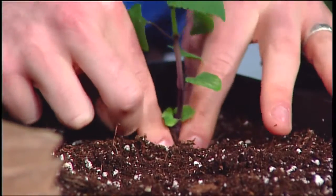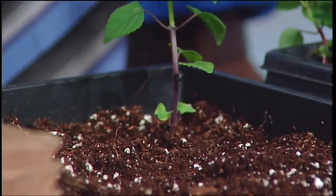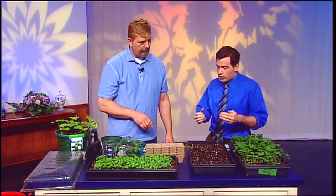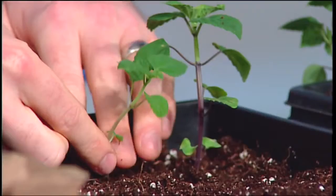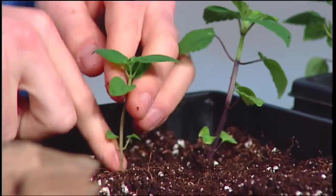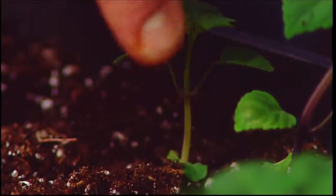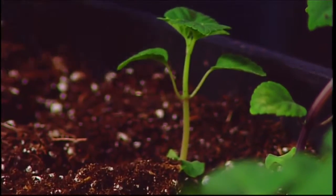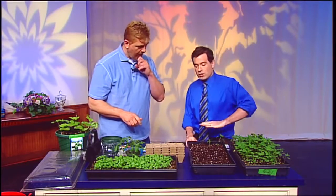You want to plant it at about the same depth it was before as a general rule. I'm not going to plant anything out until May 30th, so I want to space them with enough room that they won't compete. I usually do four across, then in the next row stagger with two, then four again and two — so there's always a little bit of room in between. You don't want to oversaturate it or you'll have the same crowding problem.